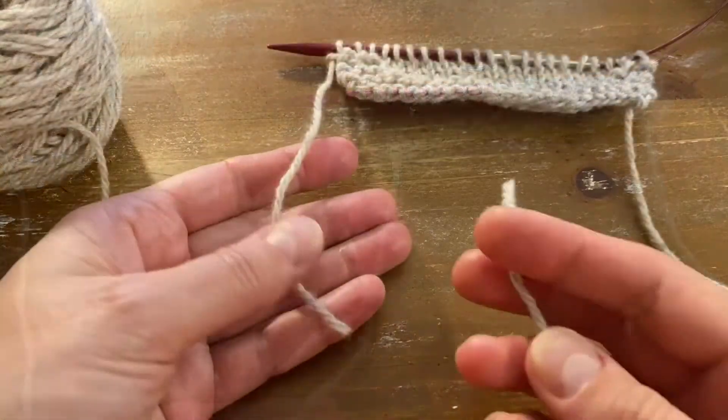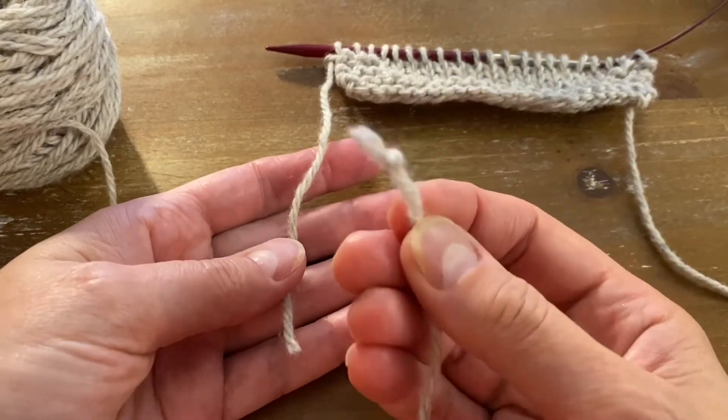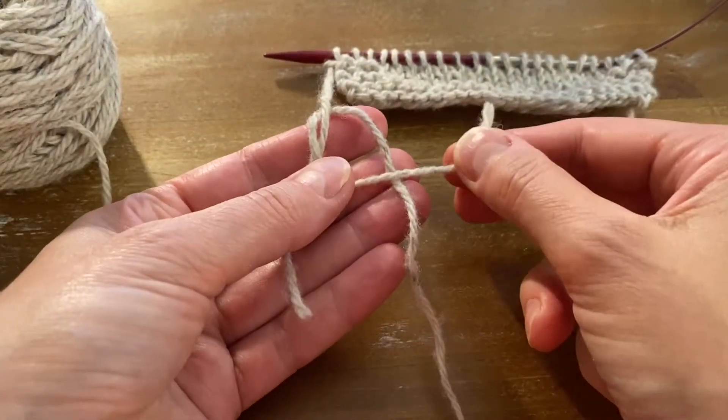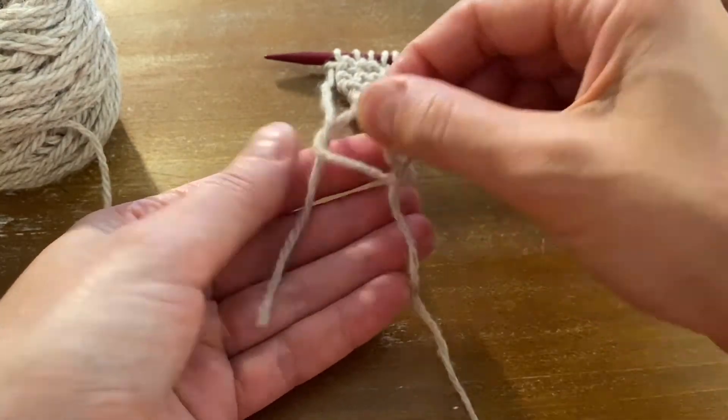Now let's try this one more time. Here's your working yarn, here is the new yarn with a little knot at the end. Put the new yarn under the working yarn, over the working yarn, over the new yarn, underneath the new yarn, and pull.